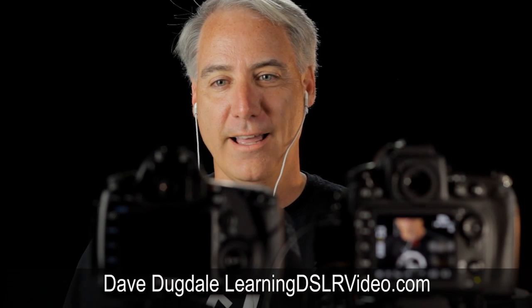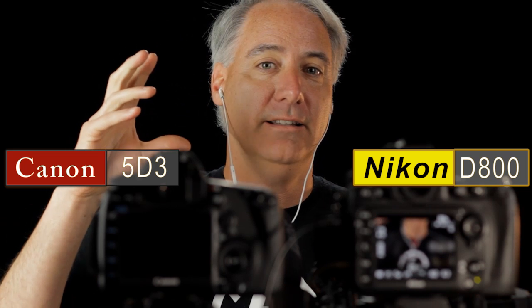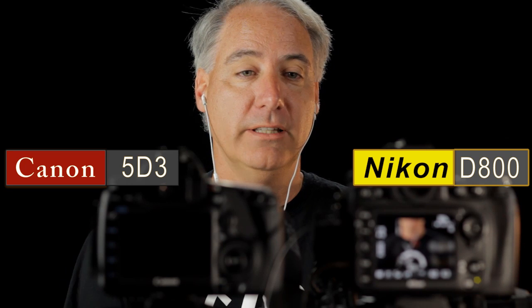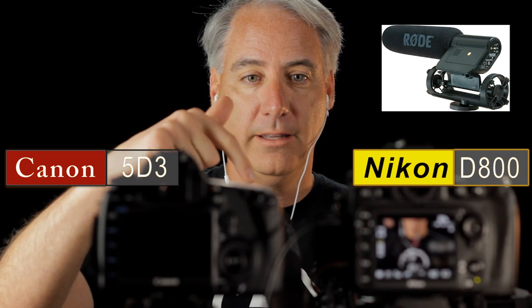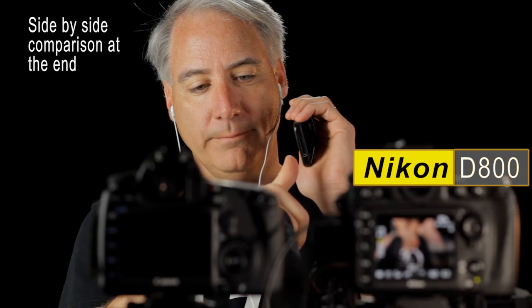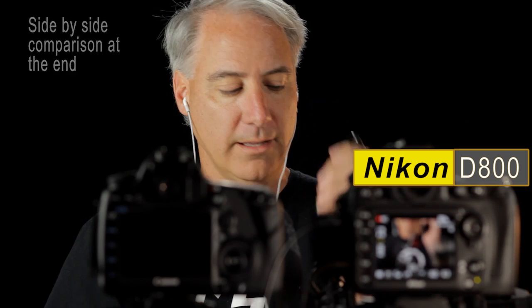Hey everybody, this is David Begdale from learningDSLRvideo.com, testing the Canon 5D Mark III and the Nikon D800 for preamp noise — which preamp is noisier or cleaner. I have the Rode VideoMic plugged directly into the Nikon. To set identical levels, I played pink noise from my iPhone at the same distance from my mouth and set both cameras to exactly minus 12.